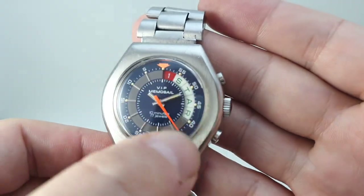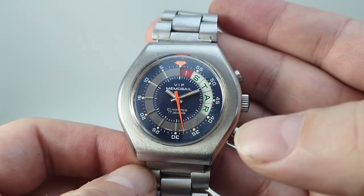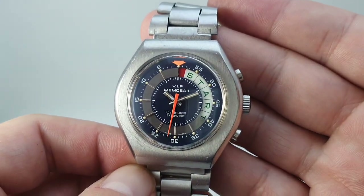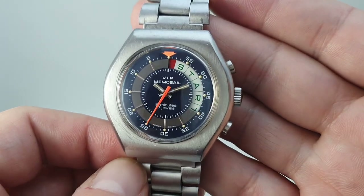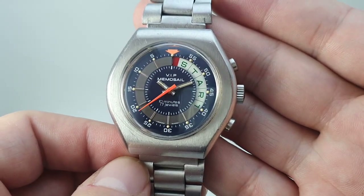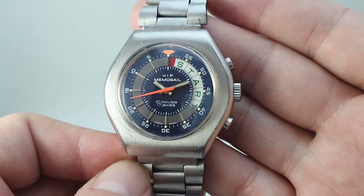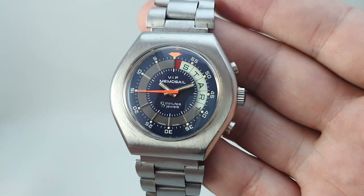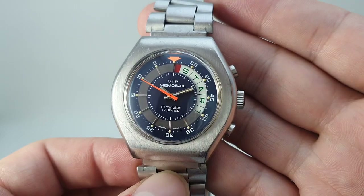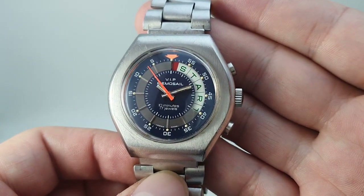You've got a chronograph hand in the centre counting upwards and a disc at the side counting downwards. So when that hits 60 again, the word 'Start' appears. That's when you know you should be crossing the line. As you're coming towards the line, you want to be going as many knots as possible, and as soon as that minute hand hits the top, it gives you such an advantage over your competitors.